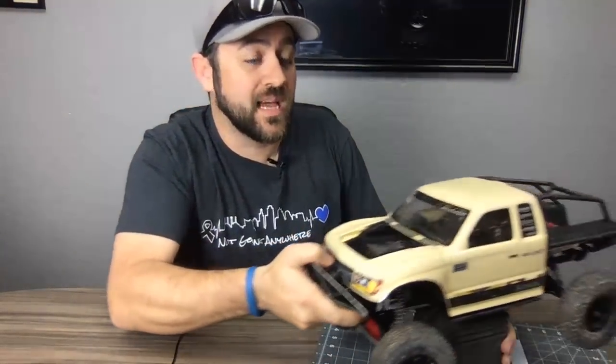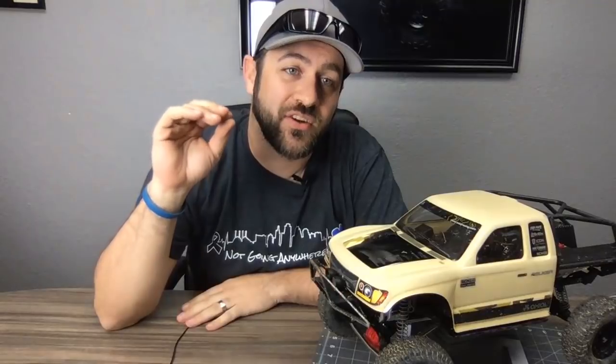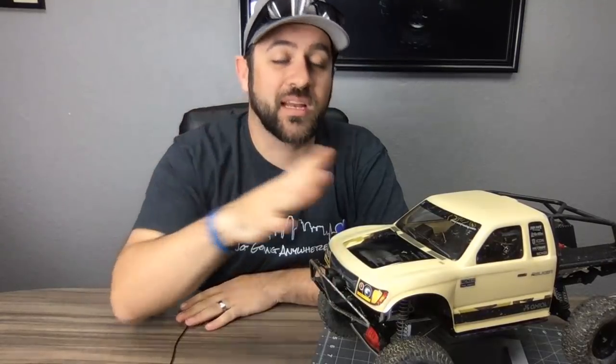This week we're going to go over all the servo options, and then once we've covered that portion, we're going to turn it into a live video but keep it as focused on the Axial Honcho as we can.